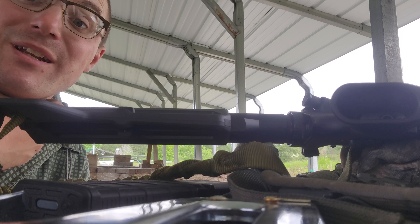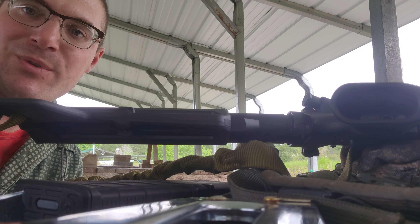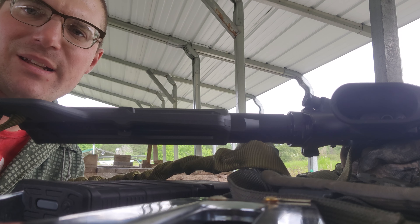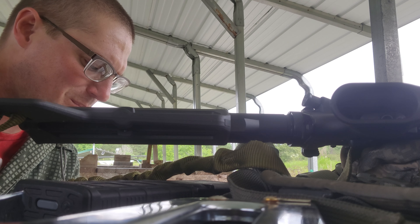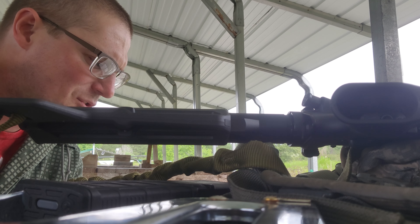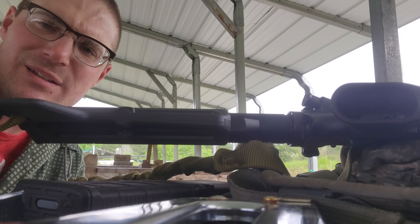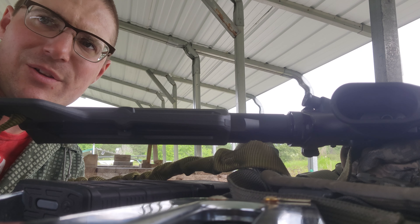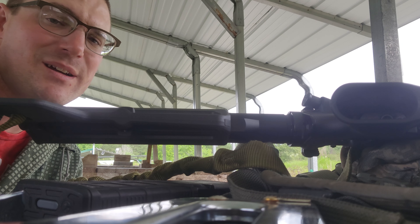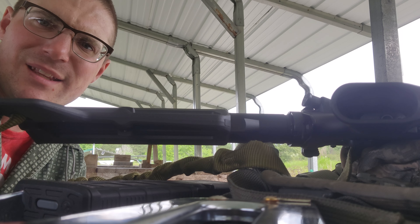300 Blackout ain't cheap, that's what I'm going to hand load for it. I'm going to probably cast for it using a custom mold that I have. I just need to get dies and some stuff set up for my X10, because I'm going to dedicate my X10 to 300 Blackout and dedicate the Dillon to 7.62x54R. Then I can work on those two projects after I load up my .308 brass with my powder-coated bullets that I have left.